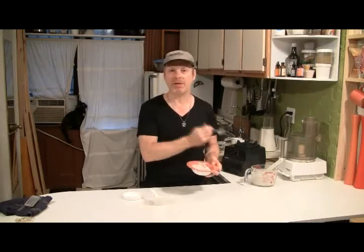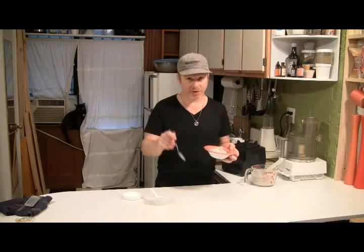Bust out your Vitamix, get out your ice, and go to it. Make an ice cream. I'll see you very soon — after this.